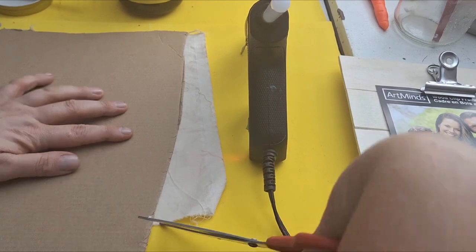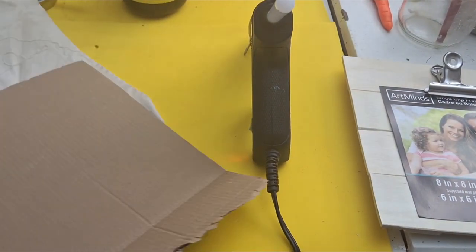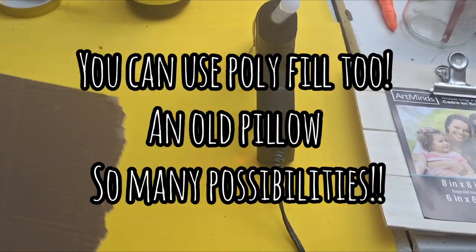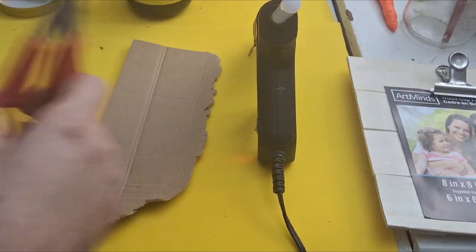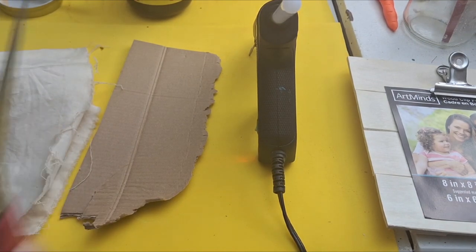Now I kind of want something to support this fabric, so I'm just gonna take cardboard and cut it to the length to fit inside my fabric envelope. I cut out three pieces using the first piece I cut out as my guide for my other two pieces.